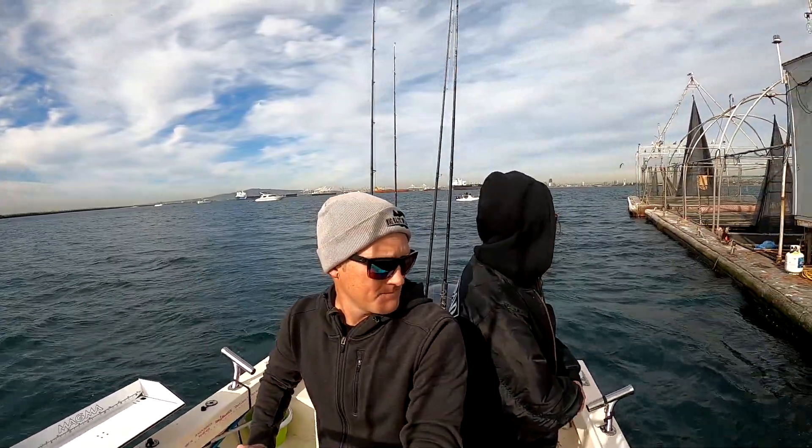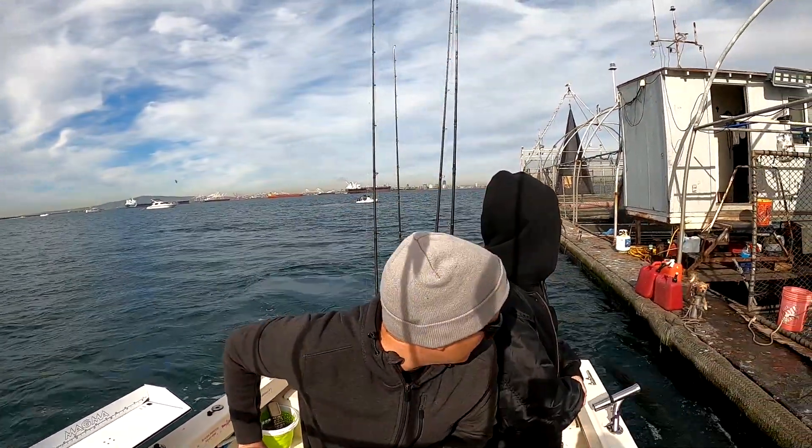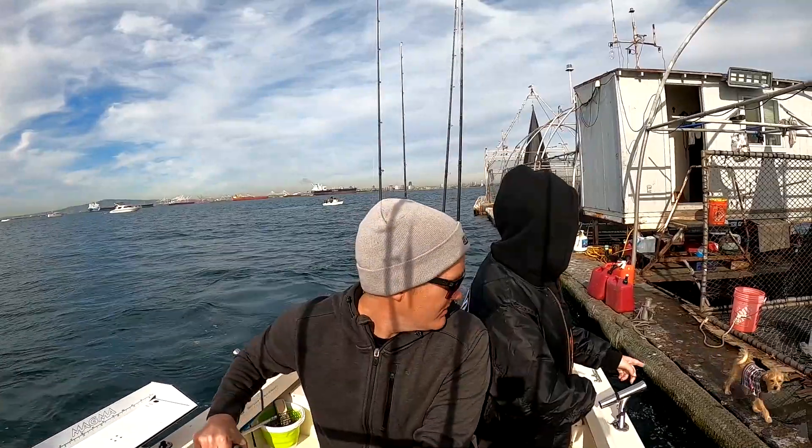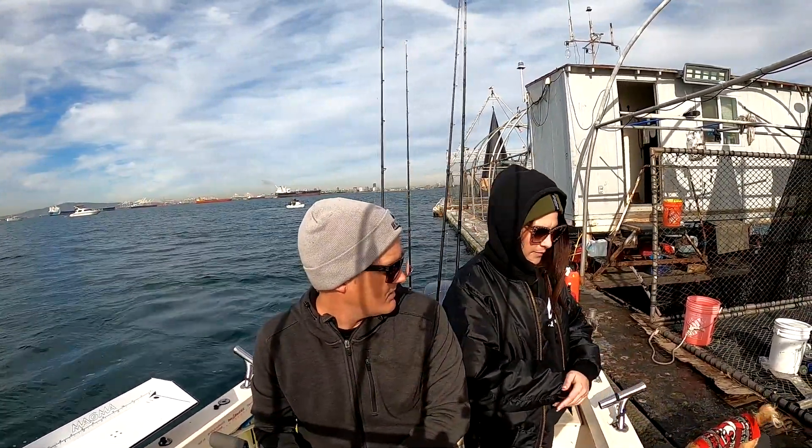Hi babies! Oh wow wow wow! Look at that — that looks like Enzo! That looks like my mom's dog. It literally looks just like the other dog that was there when I adopted Enzo.